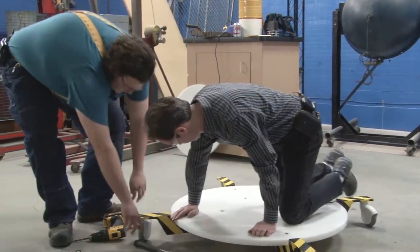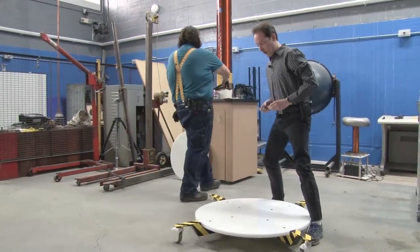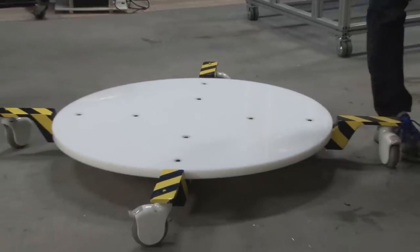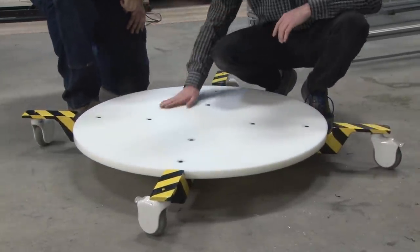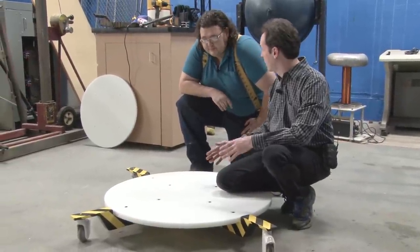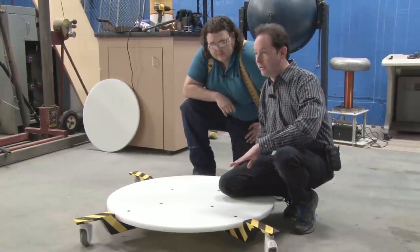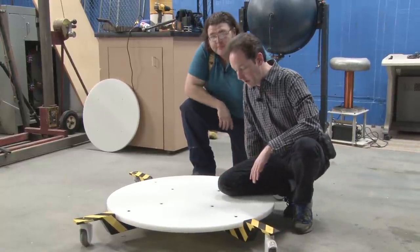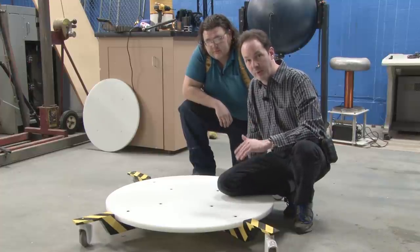That's all done. There you have it — the beautiful new Project Icarus base plates. We built two of these big ones, and one little one we're going to use as a gauge for the smallest coil. That's the basic process: center punch, drill, tap, bolt.